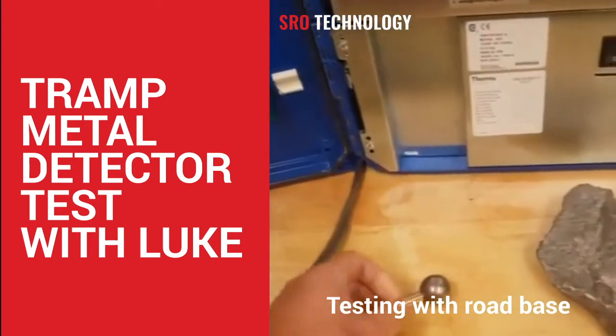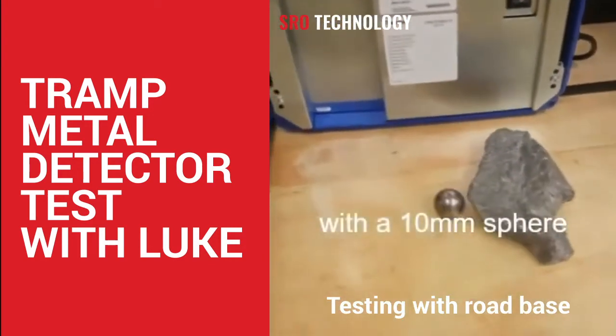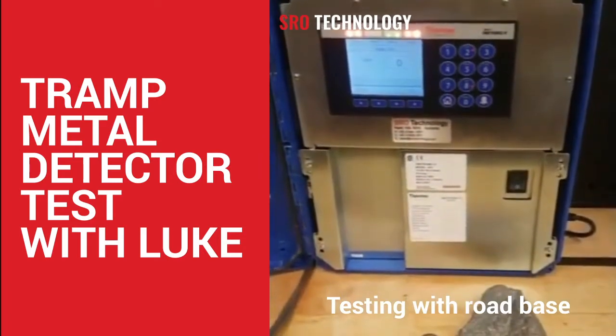So a bit of backstory. Both the rock and the metal had about the same signature on the metal detector they've got currently installed.